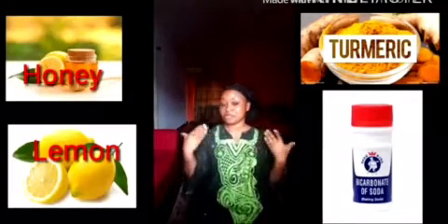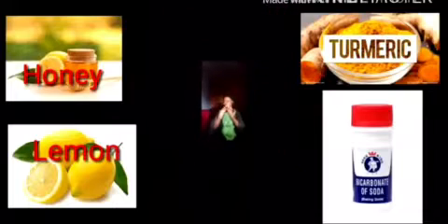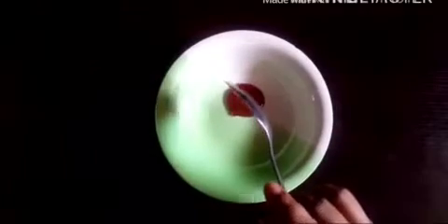You can find these ingredients in your kitchen and store. I'll add a little bit of honey — this is pure raw honey. I'm going to add a tablespoon of turmeric powder; this is my DIY turmeric powder. I'll also add a tablespoon of bicarbonate of soda to the mixture.